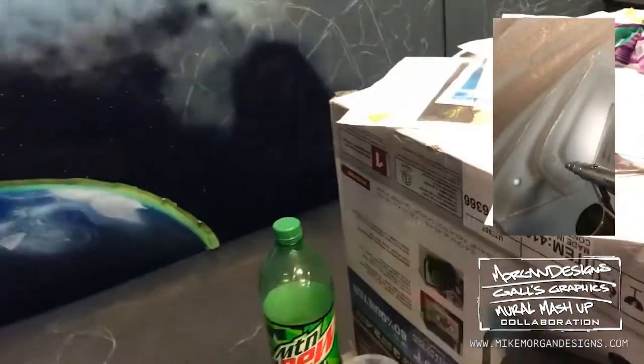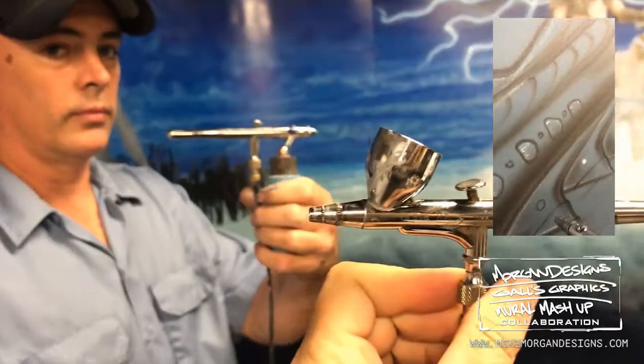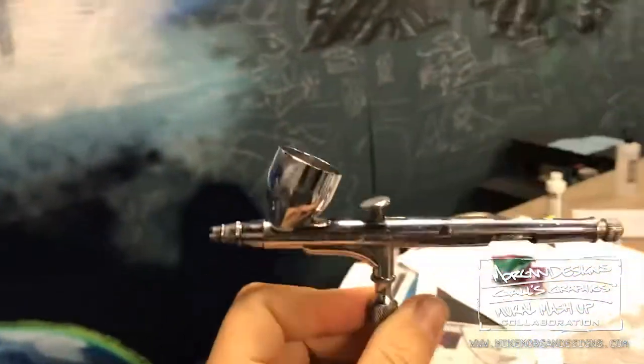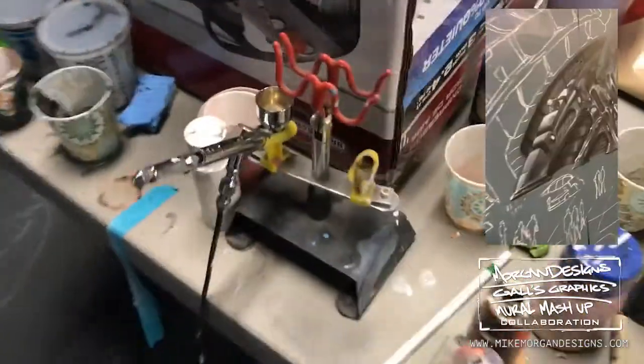Let's start off with the sponsorships. Iwata — if you want to sponsor us, you can send Dustin Gall and Mike Morgan airbrushes, and make stuff with them. Only Iwata.